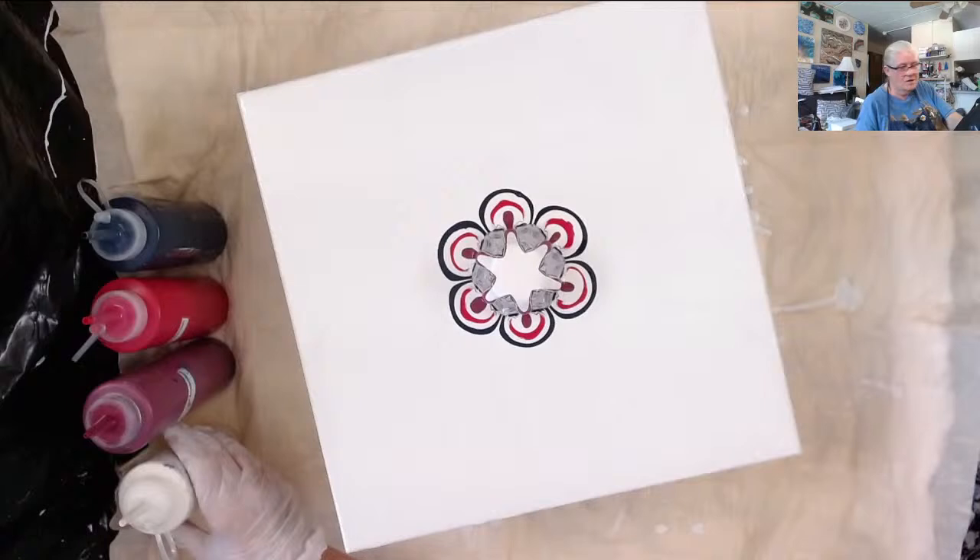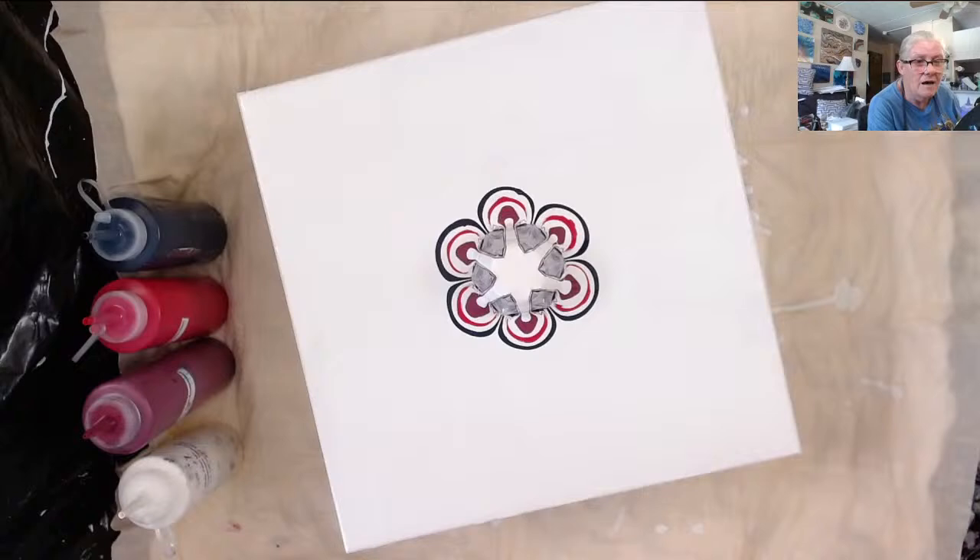Then I'm going to put down some ultramarine violet by Amsterdam. Well, good day Mr. Jackson — William and I met over on another channel that does a lot of Star Trek, because we're both Trekkies.